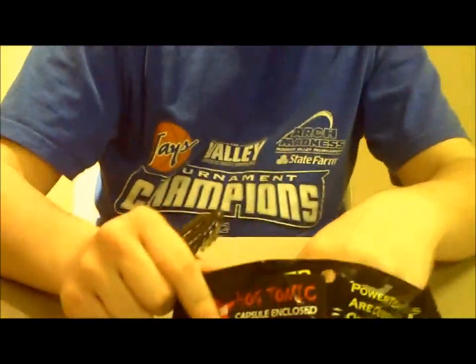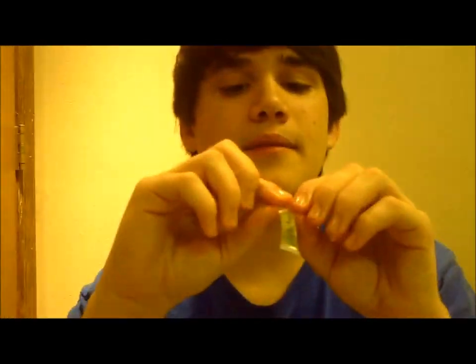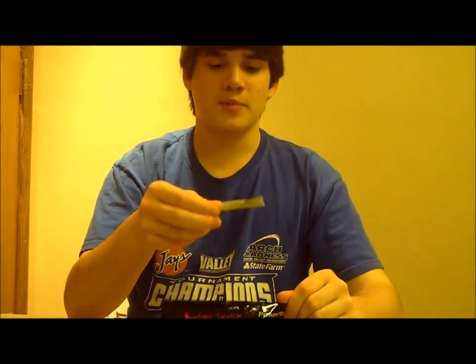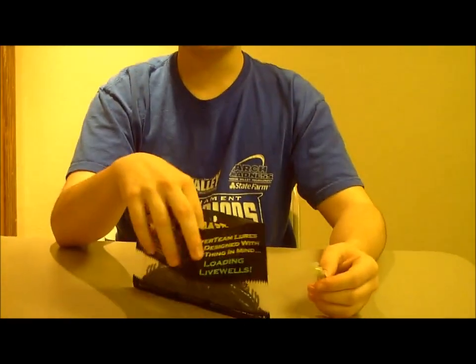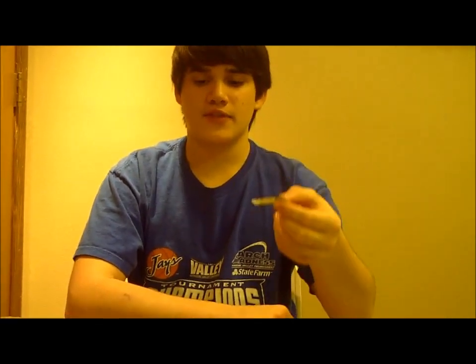The sweet thing about Power Team lures is inside you get this little capsule called Hog Tonic. Hog Tonic smells a lot like a garlic scent — it's garlic scented. It comes included with the lures. What you do is two days before the tournament, or whenever you know you're going to be using these, stick them in freezer bags, load all your stuff in there, put all the Hog Tonic in there, let it marinate for a few days, and the bass will be a lot more attracted to them.